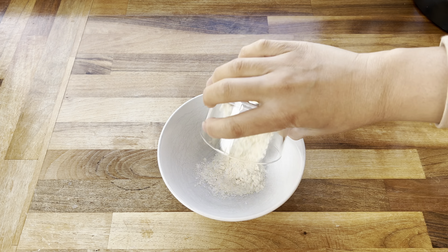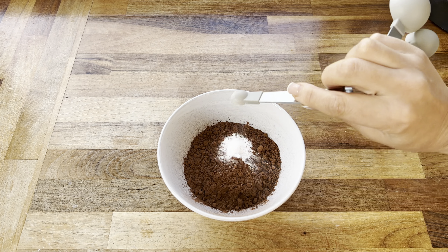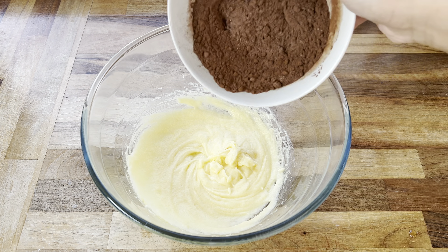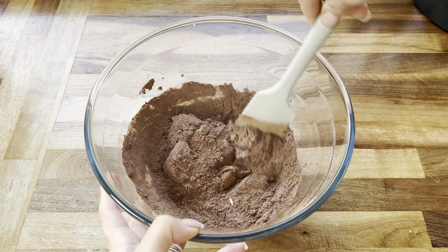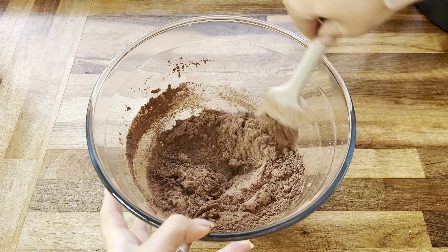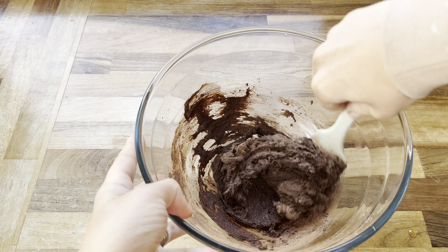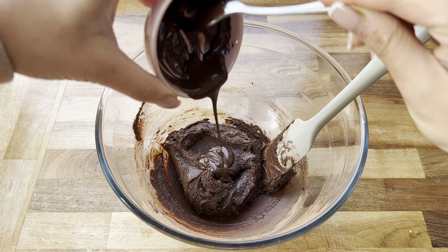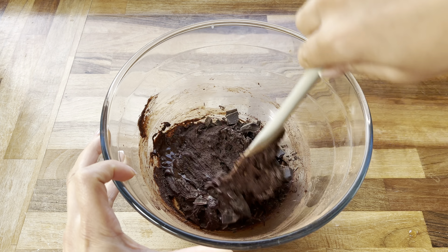Grab a smaller bowl and work on the dry ingredients — I've got some plain flour, cocoa powder, a pinch of salt, and some baking powder. Combine these dry ingredients together and then add them into the wet ingredients. Grab a spatula and give everything a really good mix, combining all the ingredients together until everything starts to come together. Once your brownie batter starts to look like that, add in some melted chocolate, then some chopped chocolate bar, and combine everything together really well.